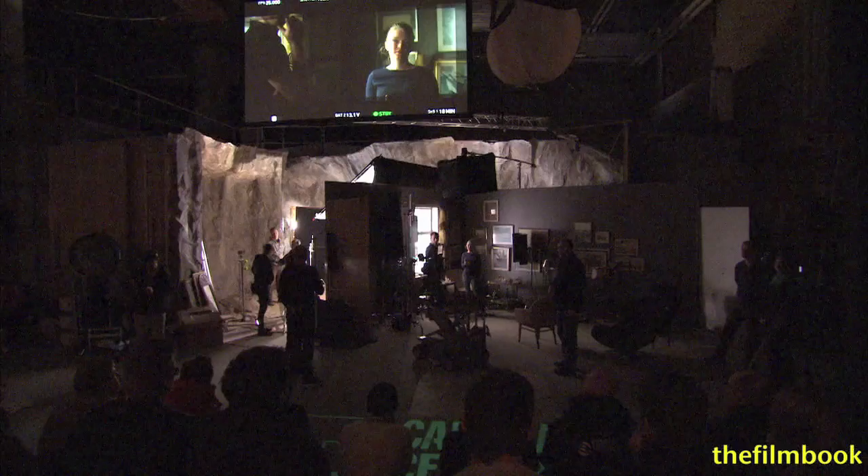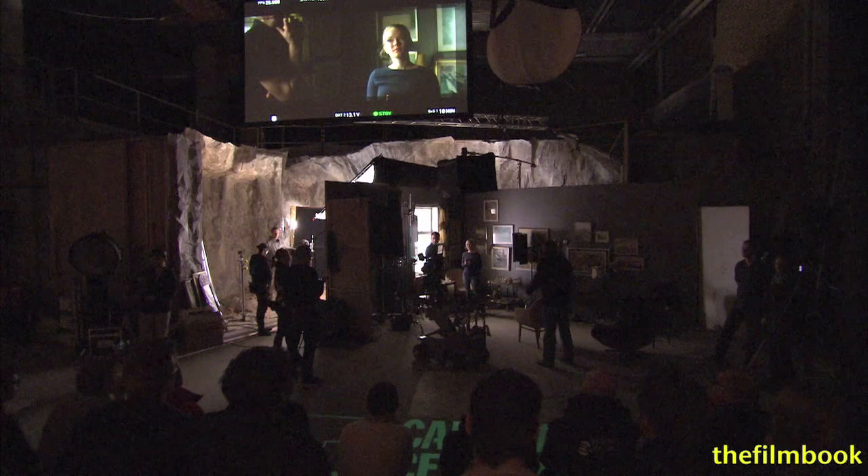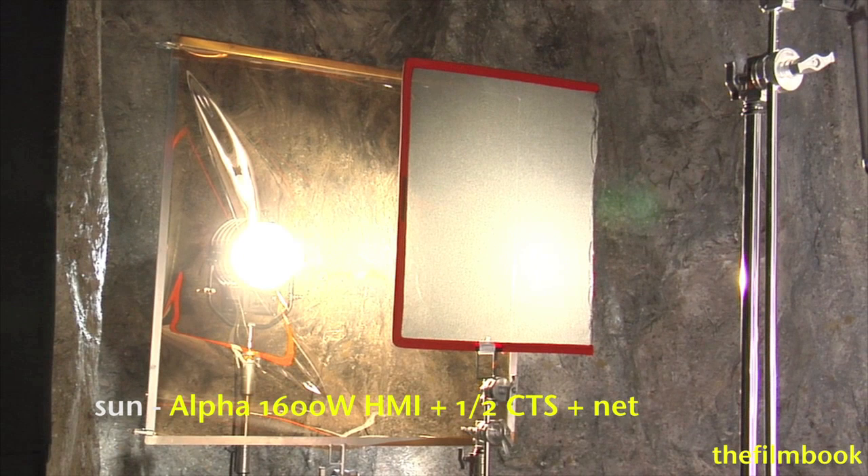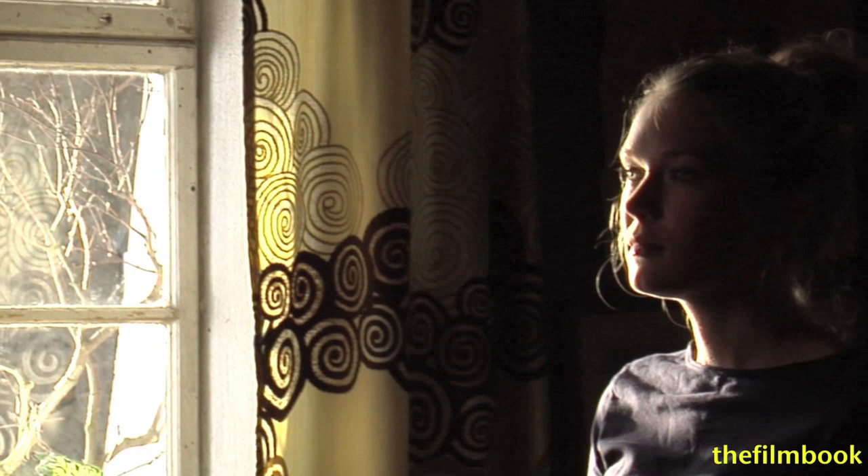Now we could add some sunlight, so we put up a 1600 HMI. We could do two things: we could bring down the exposure of the sunlight, or we could cut it off a little bit, which I think we should start with. It can be relatively hard to look at in her eyes.